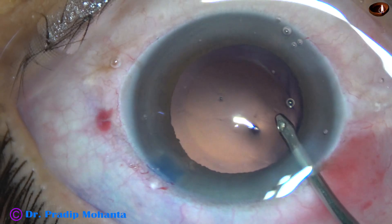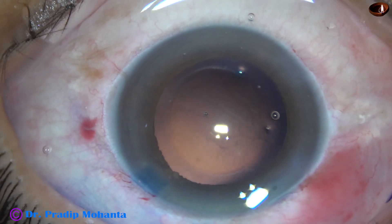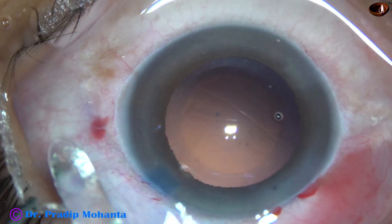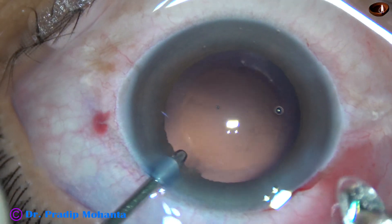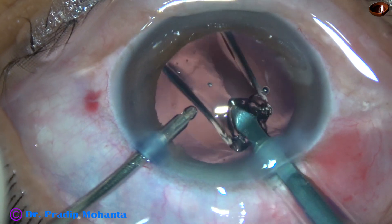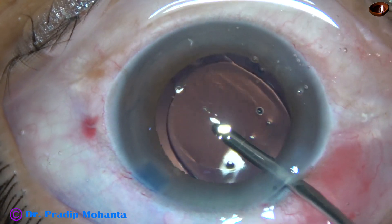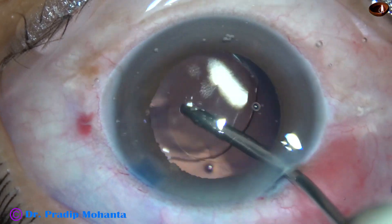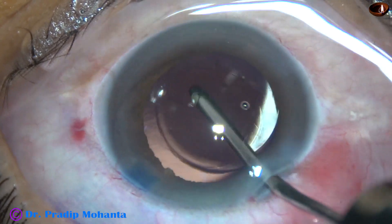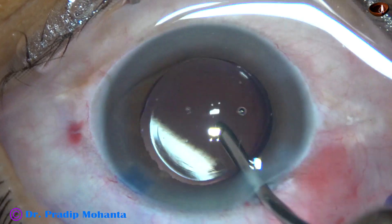This is hydropolish. After hydropolishing, implantation of a single-piece monofocal intraocular lens is done. The lens goes into the capsular bag and is dialed by the irrigating probe. Whatever viscoelastic was present in the cartridge has come out by irrigation.